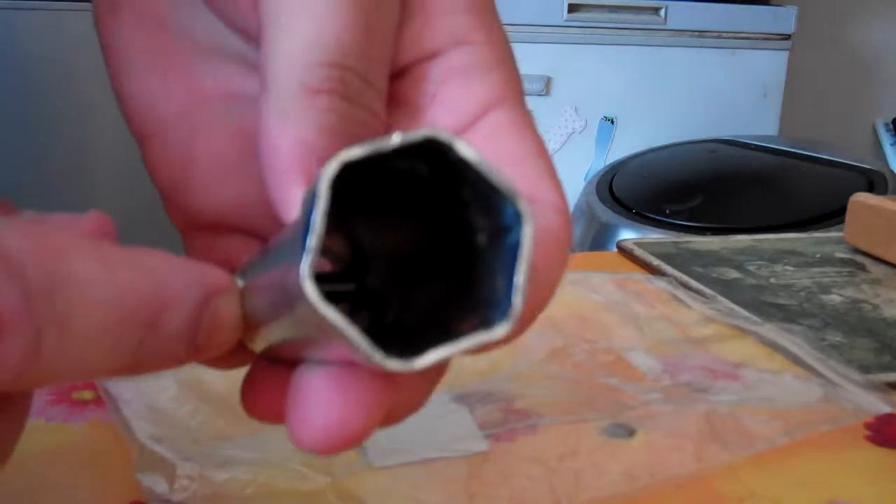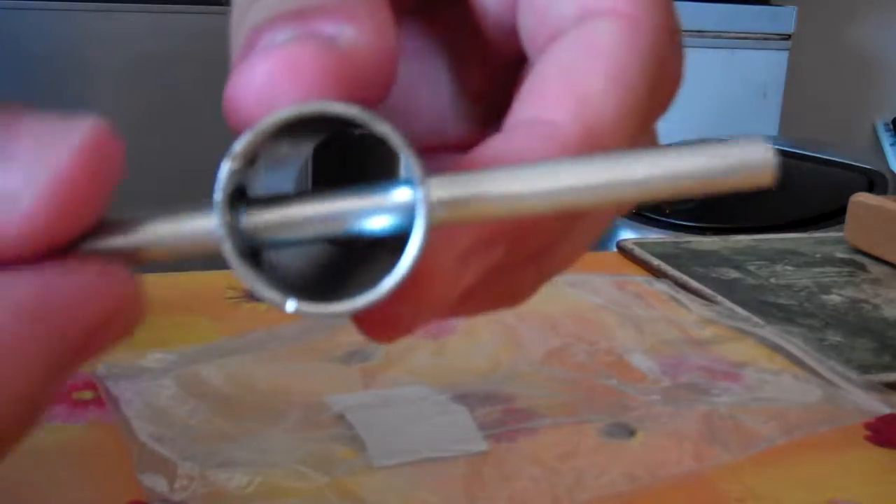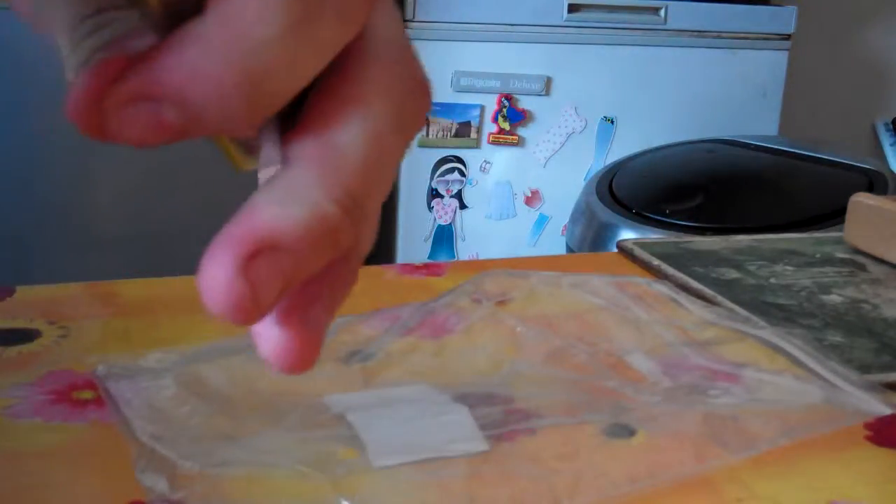I've got a little box spanner, like that. It does a straight-through bar going straight through, so you can just put it on your spark plug.